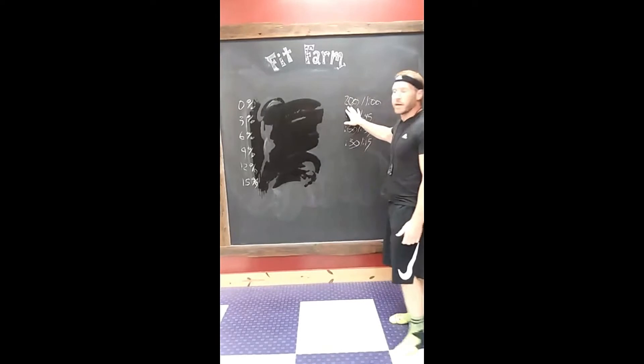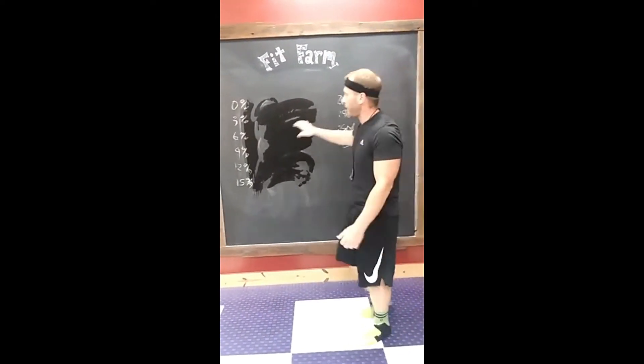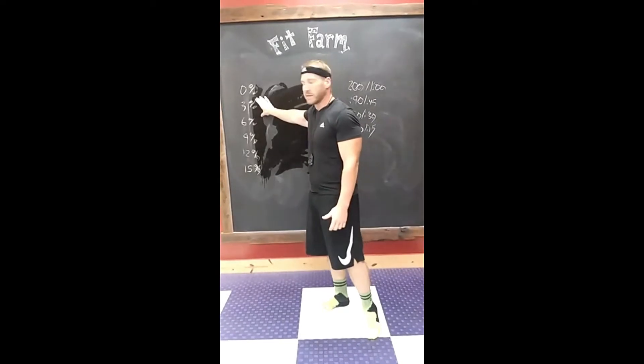We're gonna go for two minutes. As soon as we're done that two-minute sprint, we're gonna take a one-minute rest. After that, we're gonna go up to three percent incline. I want you guys to try to keep that same speed that you had at zero percent. Up to three percent — two minutes on, one minute off.